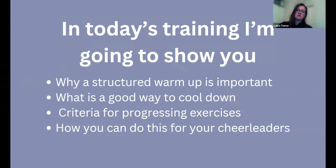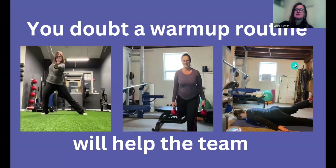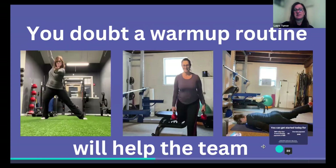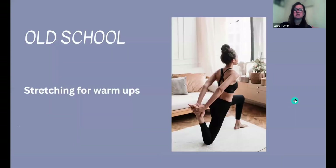What's a good way to cool down? What's a criteria for progressing exercises? And how can you do this for your cheerleaders effectively? But first, let's talk about some of the barriers. You doubt a warmup routine is going to help the team — the old school way of thinking that stretching is all you need. They stretch before, maybe run and then stretch.